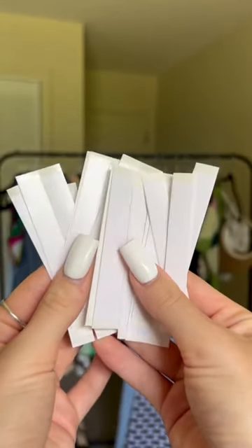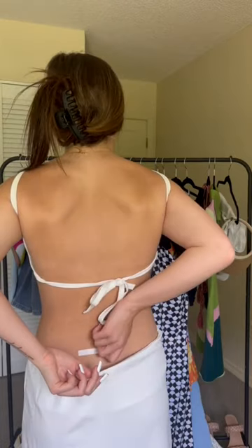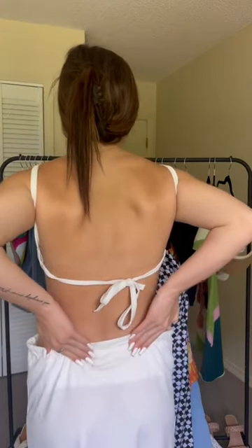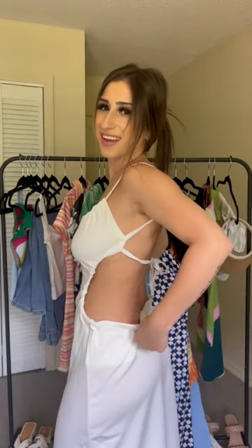Fashion life hack. This dress was way too big but it was so cute and I just had to wear it. I did not want to spend $30 to get it tailored, so I used some Busties double-sided fashion tape. I used it in the back and also on the sides and it fit like a glove.